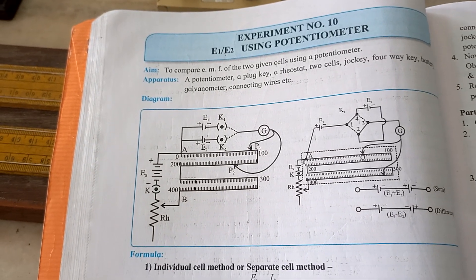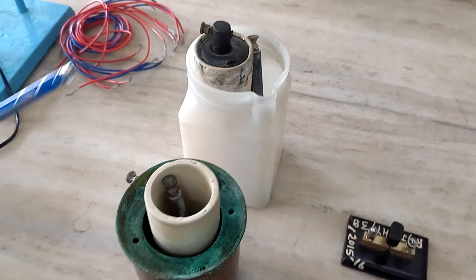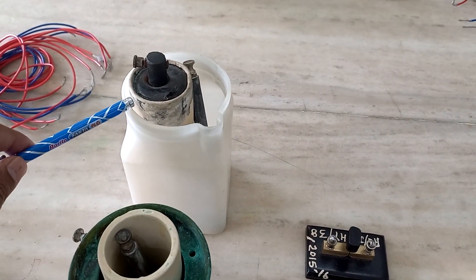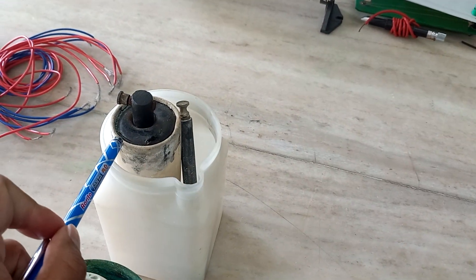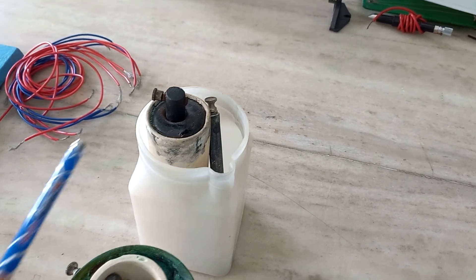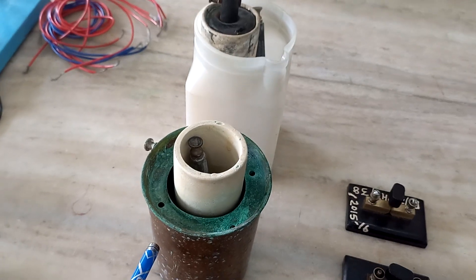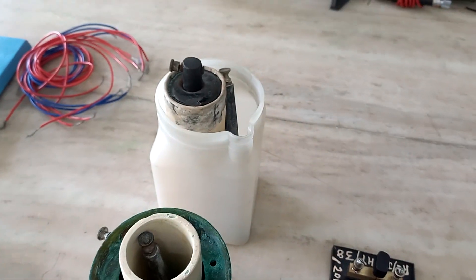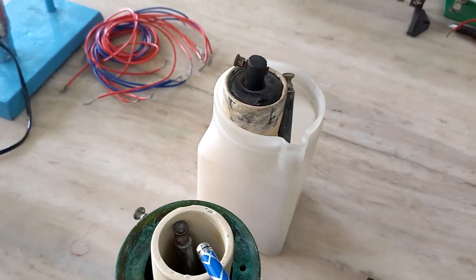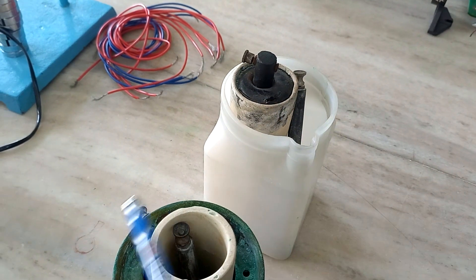Apparatus for the individual cell method: we have E1 and E2. E1 is the Leclanche cell, where the zinc rod acts as negative and the carbon rod acts as positive. E2 is the cell where the copper vessel acts as positive and the zinc rod acts as negative. So in both cases, zinc rod acts as negative.